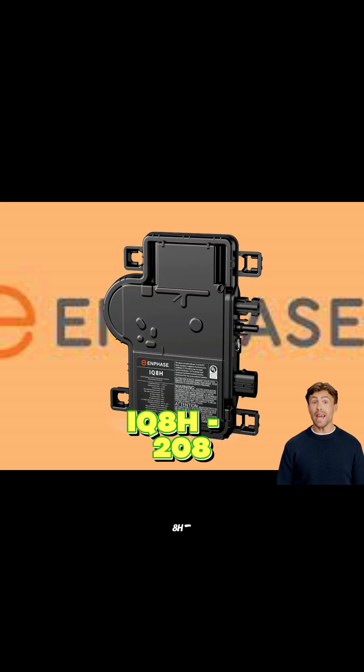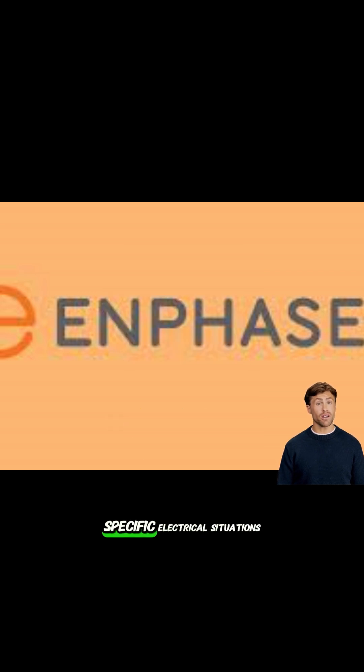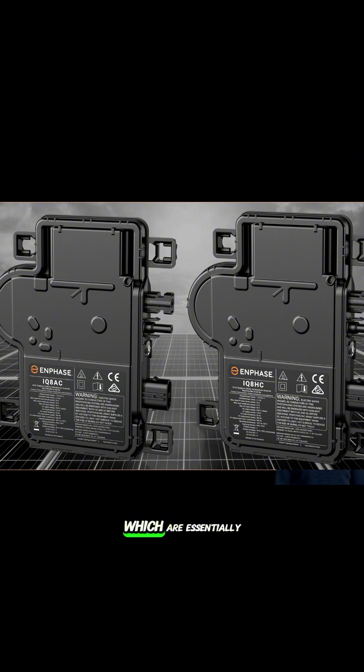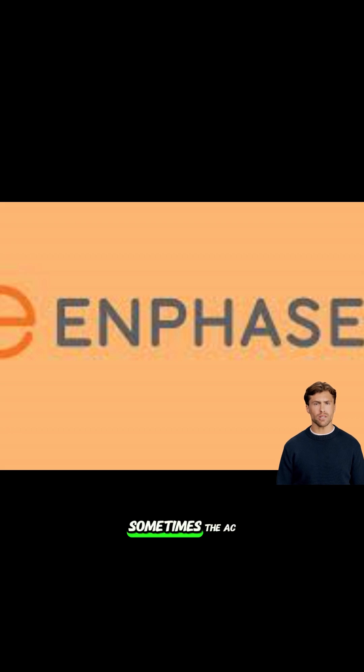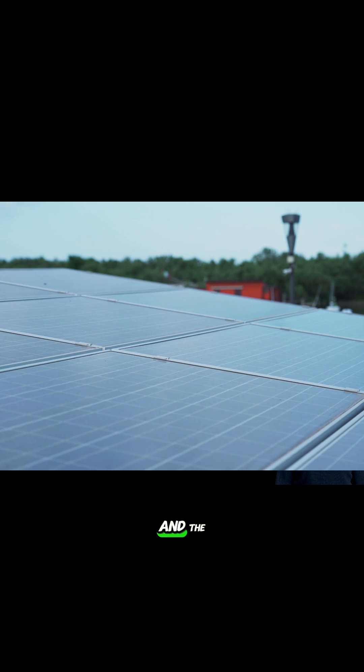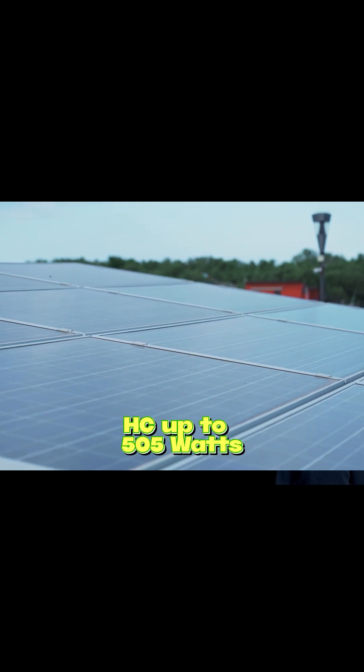Or the IQ8H-208, maybe 295 to 500 watts, often used in specific electrical situations. There are also the IQ8AC and IQ8HC models, which are essentially the IQ8A and IQ8H but integrated into Enphase's own racking system. The AC supports up to about 480 watts, and the HC up to around 505 watts.